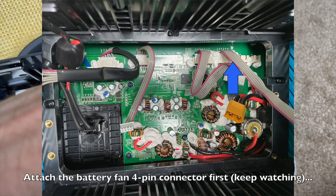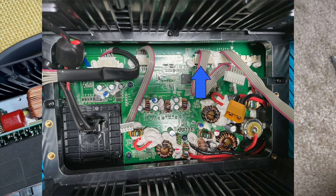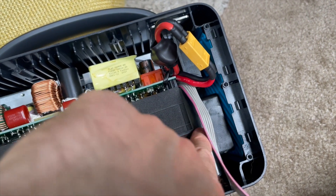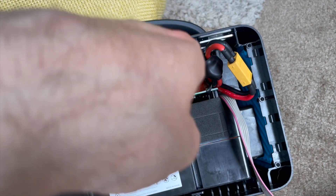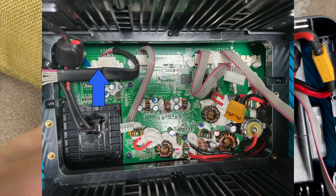Start from all the connectors on the right side, tuck the battery in, angling it to the right, all the way in. Get all those connectors on this side plugged in and then move across to the left side and maneuver it in.